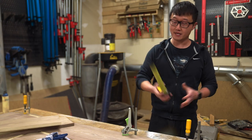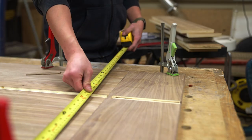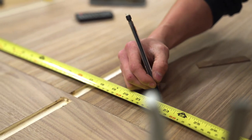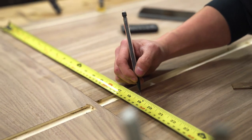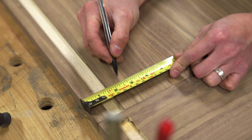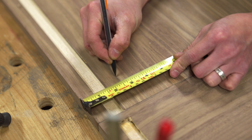Now let's take our tape measure and begin making our marks. I like to place the first one about three quarters of an inch from the edge, and the rest will be evenly spaced every three inches apart. And since we have dados on the ends here, let's make sure this last one is placed about three quarters of an inch away from the edge of that dado.